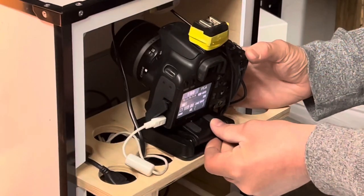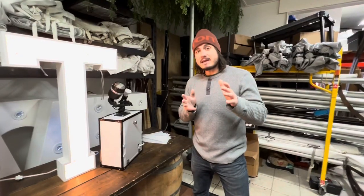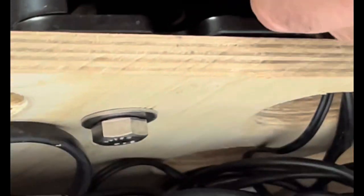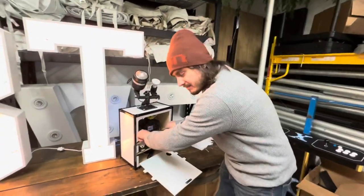Hey everyone, it's Lee and Les here from Boother Tools. Today we're going over the Z mount inside the camera — the thing that holds the camera to the photo booth and makes it go. If you're making a photo booth and you're interested in mounting it somehow, a Z mount is one of your best bets. So let's check it out here.